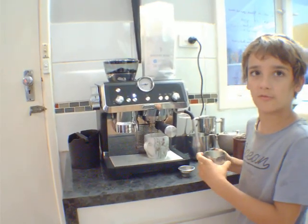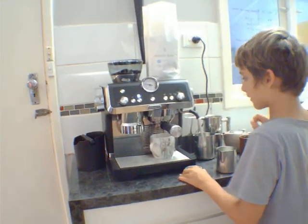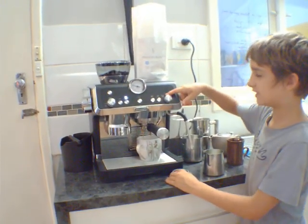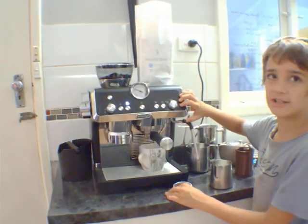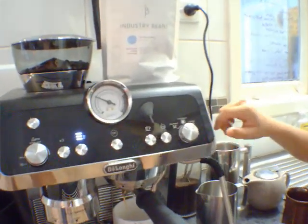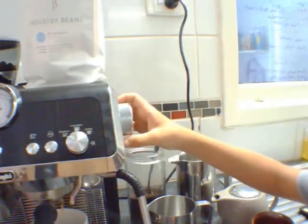And we have some milk here to make the frothy milk to put in the coffee. And we use these different things for different types of coffee. And this one here is to clean out the machine if there's any clogs. And over here is a switch for the frothy milk.